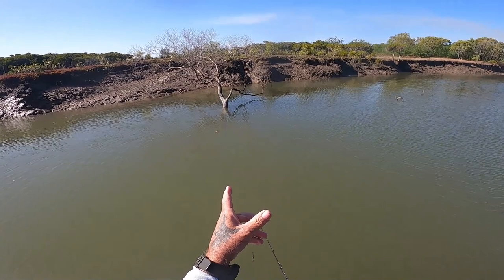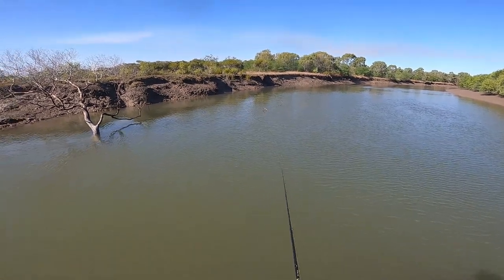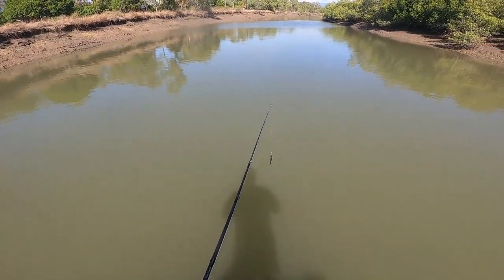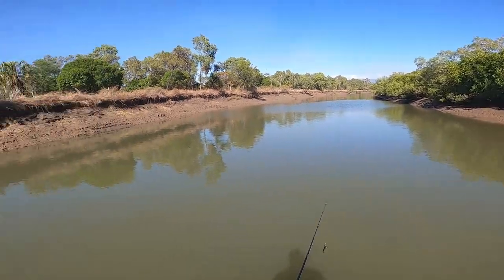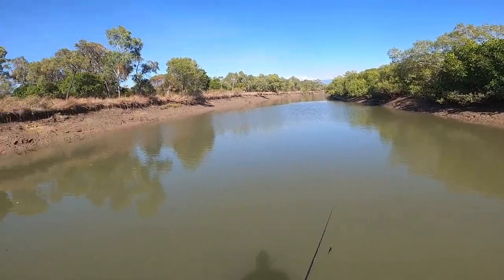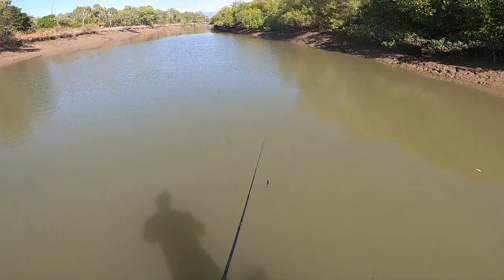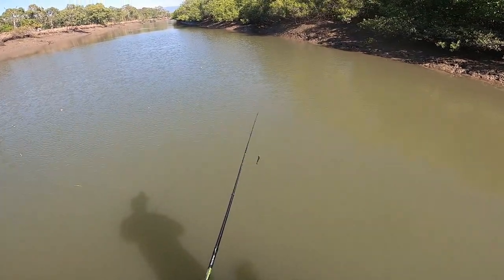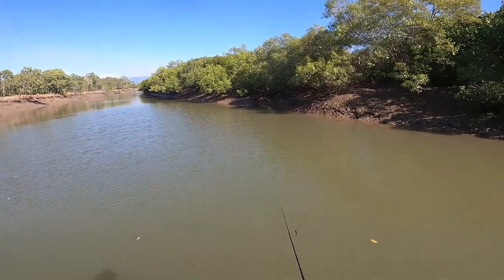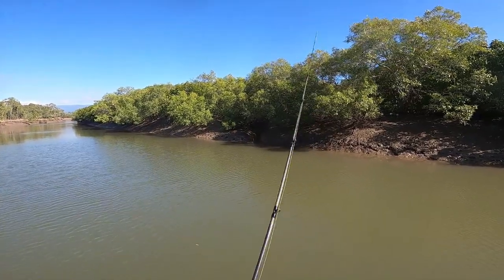You know, you would think a tree like that would have a barra. I've been chucking lures at this tree for a couple of months and I've never pulled a barra — full jacks, grunter. What the hell am I doing up there? Tree barra!